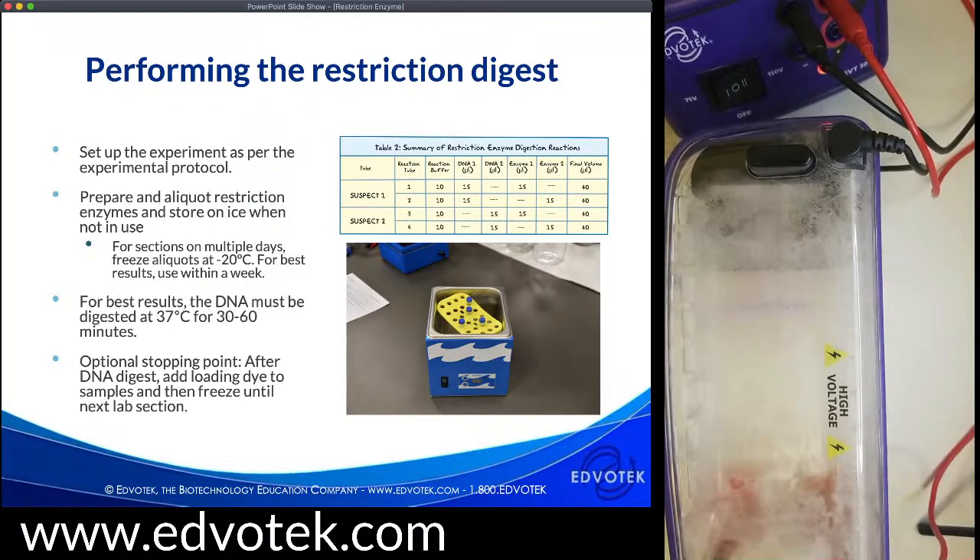To perform the experiment, I've put up the table of how we would prepare the samples. You're going to set up the experiment as per the experimental protocol. We have two suspects; we're doing two restriction digests for each of them, each with a different enzyme — enzyme one and enzyme two for suspect one and suspect two. Your students are actually performing four restriction digests. It's really important that they follow the table and are careful. If there are mistakes, this is an important thing for students to remember: science is messy. We're all human and sometimes we make mistakes. We keep notes of everything in our lab notebook, and then during analysis, have your students think about why things went wrong or right, and what they would do next time.